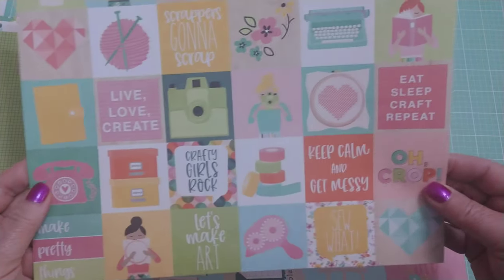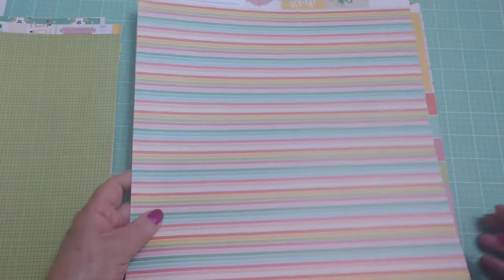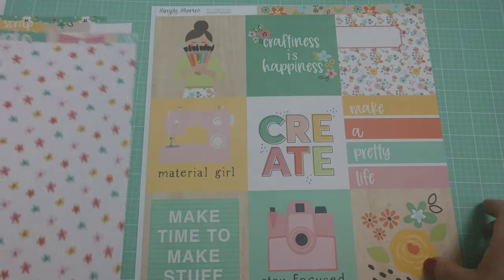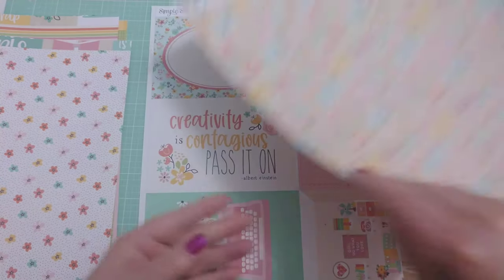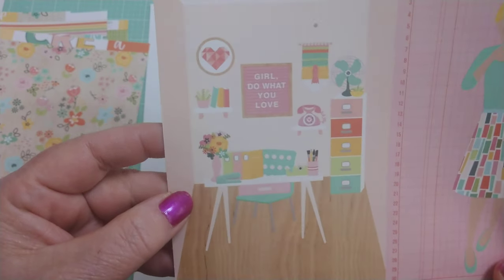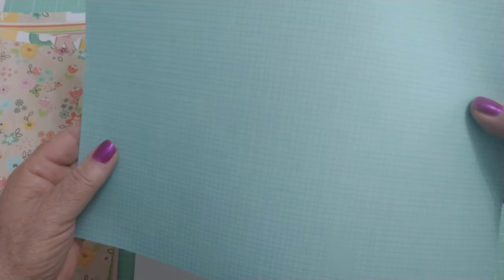This one here is a cut apart sheet. If you all know Simple Stories, they are definitely known for all their cut aparts. I love the little tape runner. Here's the next cut apart — very cute — and the back side of that one with really great colors. Here's another cut apart. Love the florals in this. I love everything about this collection — that's why I chose it. Look how cute that is — someone's scrap room. Really cute. Can I show you the back of that one? That grid.